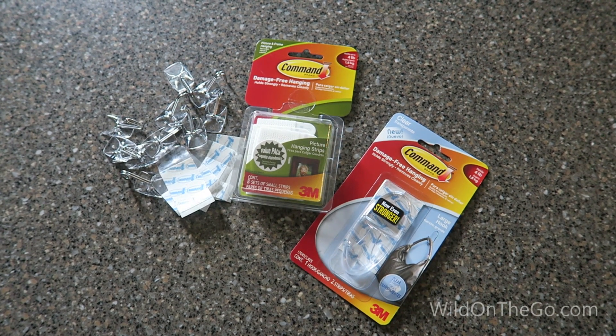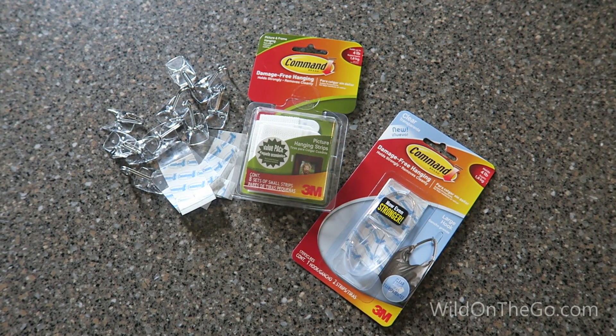Hi, I'm Bernie. Hi, I'm Susan. We're going to share a few simple and inexpensive things that we've done around our RV. We hope you find something useful. These are command strips and hooks.